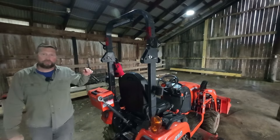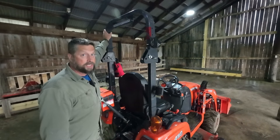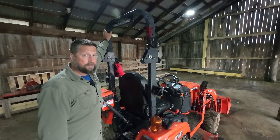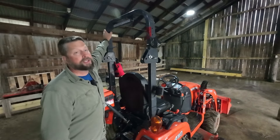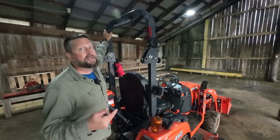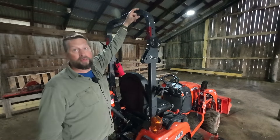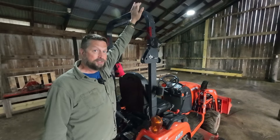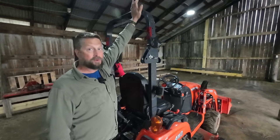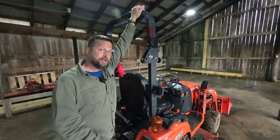The only reason to lower this ROPS is if you need to get underneath something — maybe mowing under tree branches, or especially if you need to put this in a standard garage. If you're going into a standard garage, this is about three inches too high and you will hit the top of your garage door. So be warned: if you're going to store this in a regular garage, make sure you learn how to put the ROPS down.